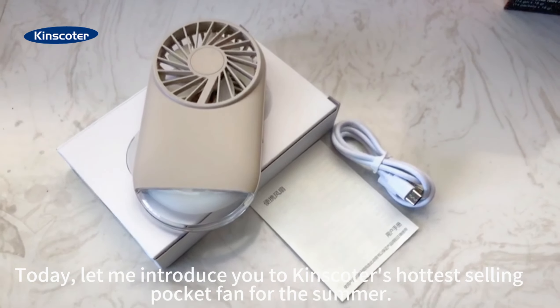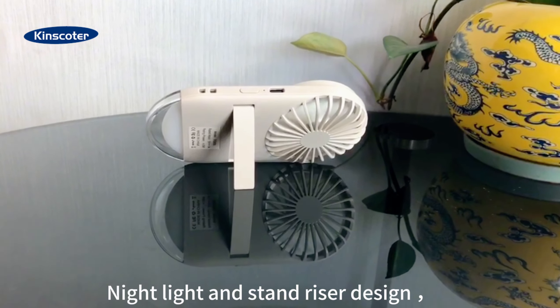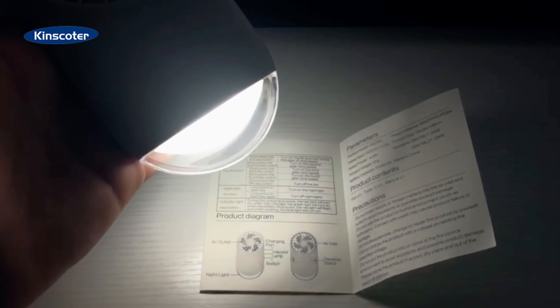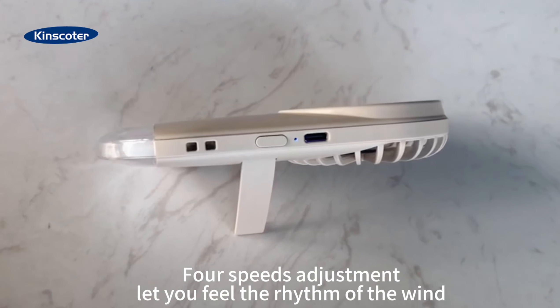Today, let me introduce you to Kinskater's hottest silent pocket fan for the summer. Matte light and stand razor design provide convenience and relaxation for you. For speeds adjustment, let you feel the rhythm of the wind.